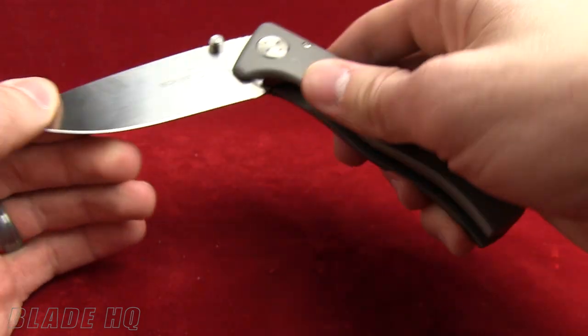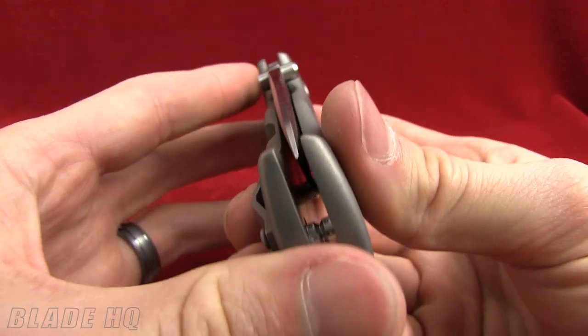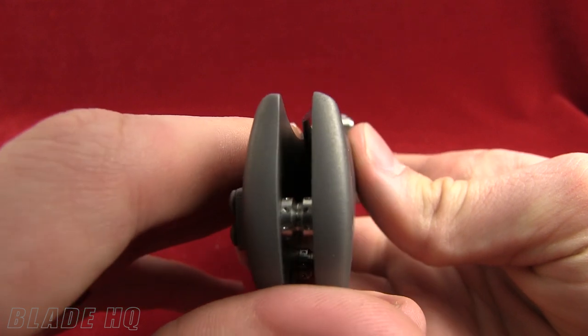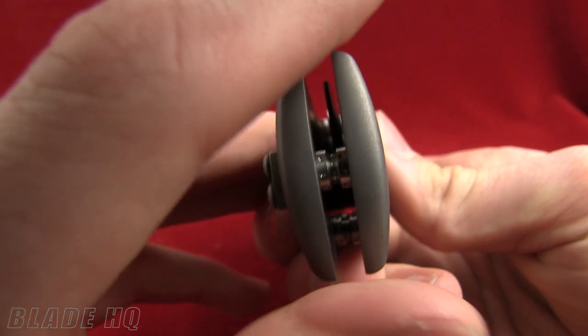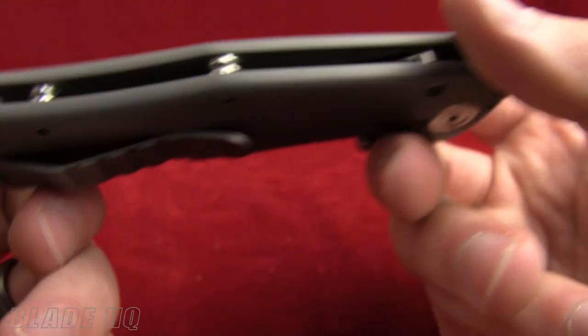The handles are titanium. In the past they had some issues with quality control where the handle scales weren't lining up, but at this point they've pretty much fixed those problems, which is a good thing. It's got barrel spacers in there.